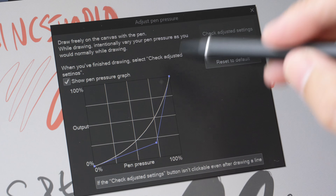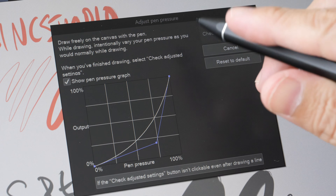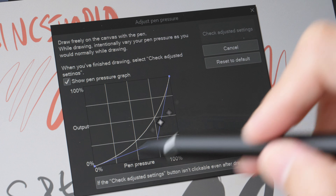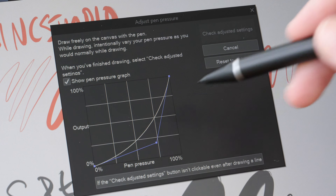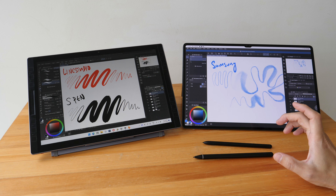It is possible to get that wider line variation with the Link Studio pen — you just have to tweak the pressure curve. However, the driver for this tablet does not allow you to tweak the pressure curve, so you can only adjust it if the drawing app you use has pressure curve adjustment built in.